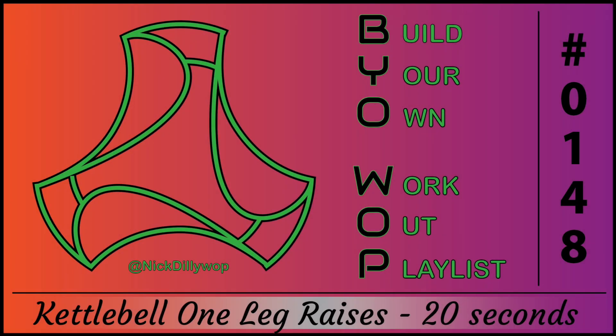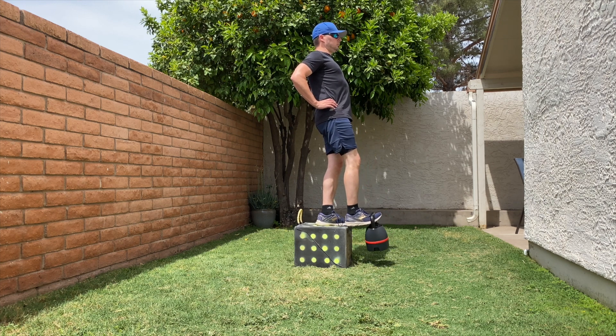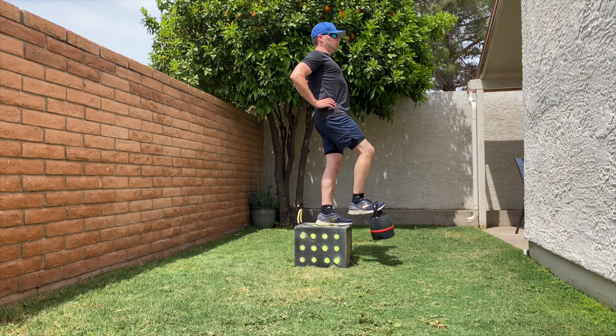Kettlebell one leg raises for 20 seconds. Stand tall with a kettlebell on one foot while standing on an elevated surface or box. Lift your leg while maintaining balance. Lower the leg and repeat on the other side.